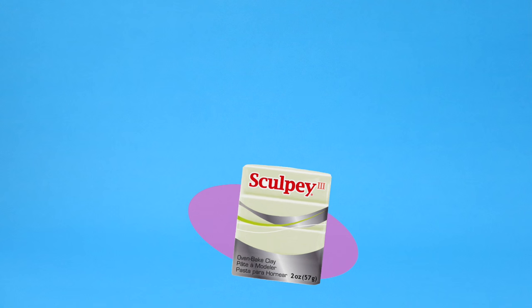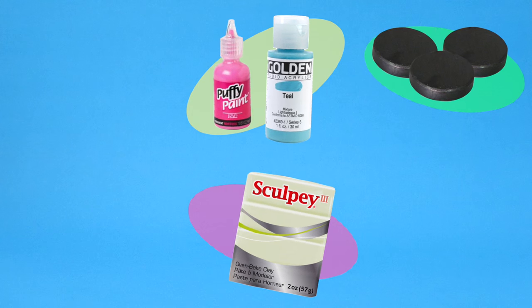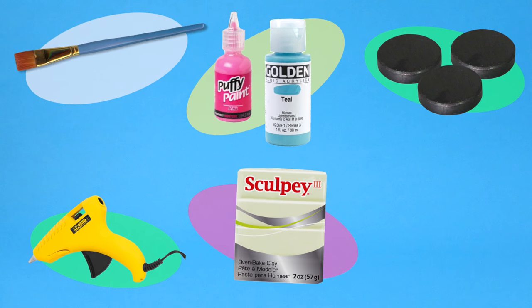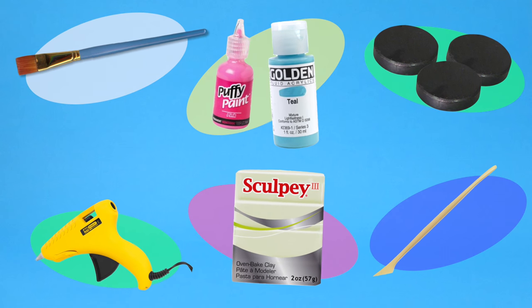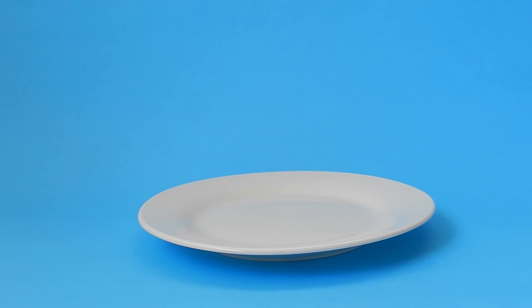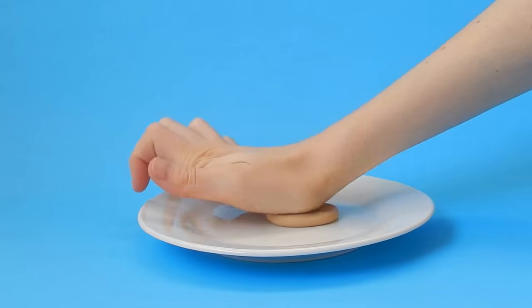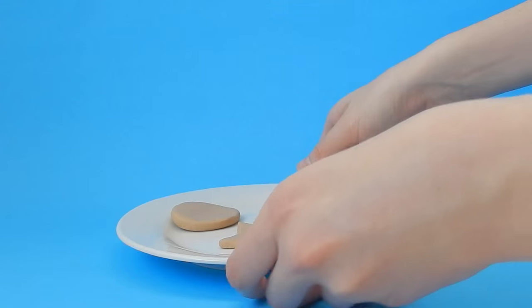For this last DIY, you are going to need oven baked clay, acrylic and puffy paint of any color you want, magnets, a hot glue gun, a paintbrush, and sculpting tools are optional. To make these cookie magnets, we are going to start by flattening the clay and you can just make whatever shapes you want, using sculpting tools if needed. Once you are done with that, we are going to bake the clay in the oven — mine took about 15 minutes to bake, but it depends on the clay that you buy.